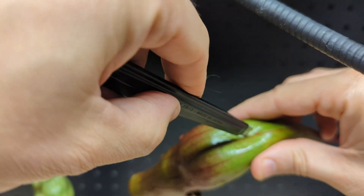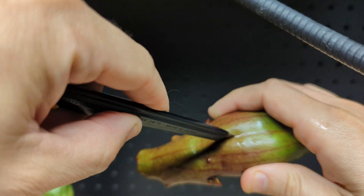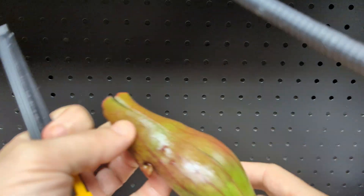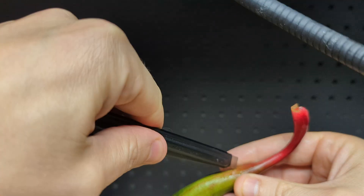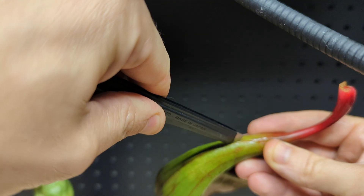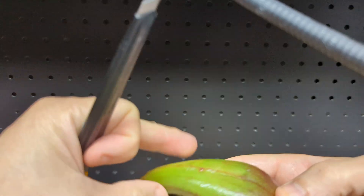Let's do our little cut here. It makes a satisfying sound. It's a really cool material — kind of spongy when cutting into it.